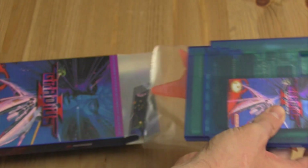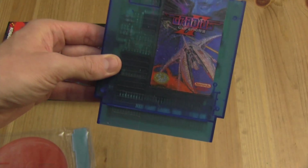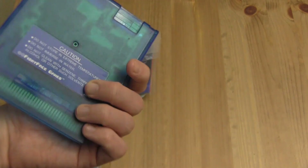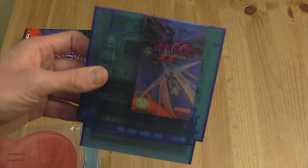Oh wow, look at this cartridge! Let's zoom out a little bit. Yeah, there we go — that translucent blue. I gotta say, that's great, that is very beautiful. This is the first time I've had a NES cartridge that's been kind of a unique color, so big fan.